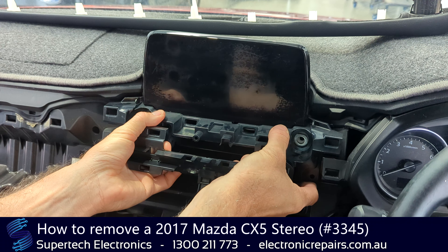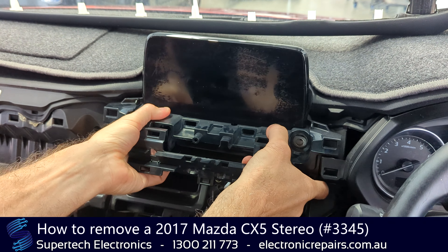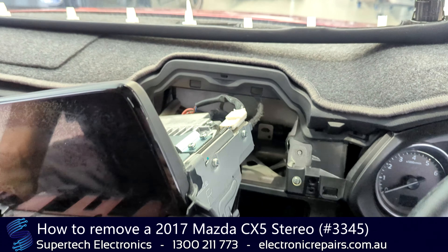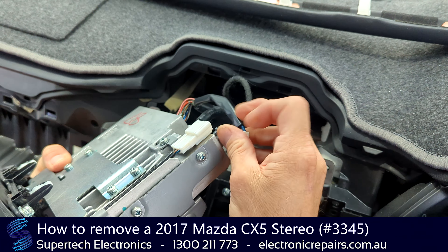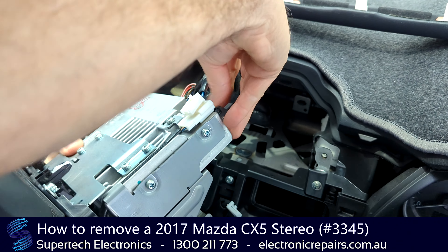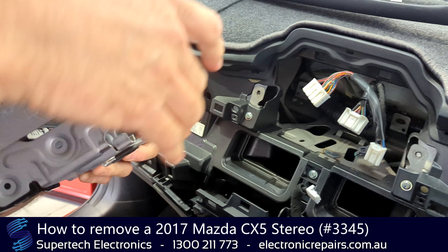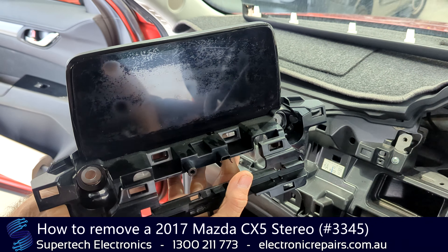So we should be able to — and out we come. We're going to unplug some electrical connections. Once again, pull the middle pin towards the back. And that unit is ready to send off to Supertec Electronics for repair.